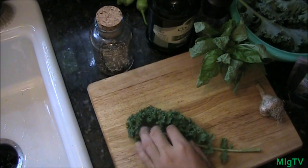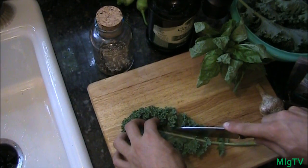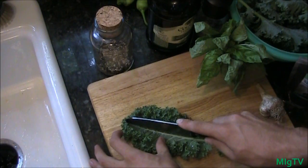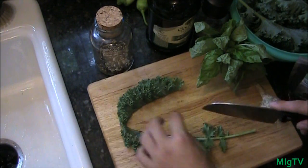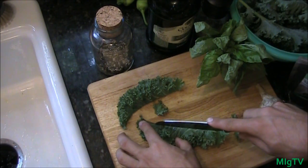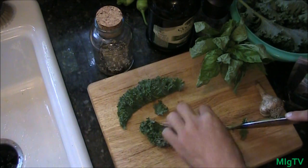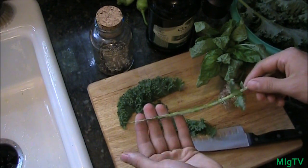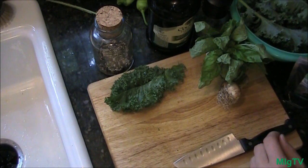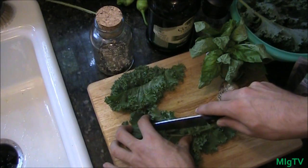To start this dish, take your kale and cut the center vein out. The center vein makes it a little bitter and it's kind of stringy for this dish. You'll be left with some beautiful pieces of kale. The vein can be composted. I'm going to cut the rest of this up and then we'll get back to the next step.